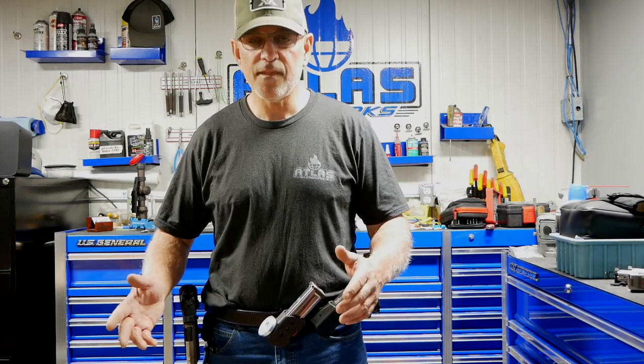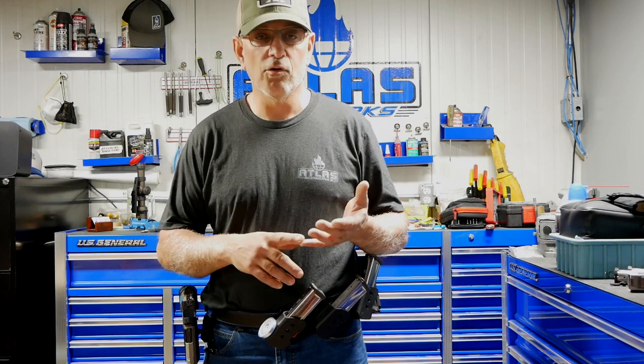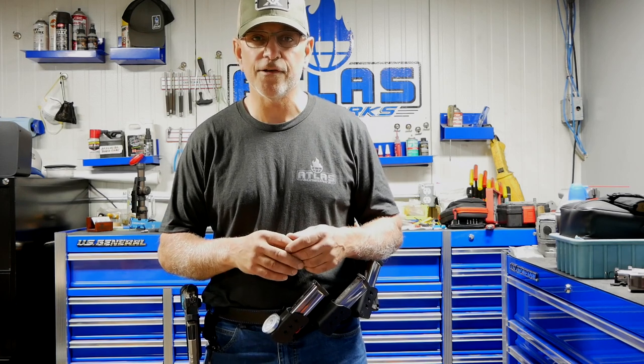Once that's done, the next thing I start doing is laying out my magazine pouches. With the new rules, you can wear your magazines and holster wherever you want, so you can put them where it's comfortable for you — the position that makes sense for you. We're all shooting open now as far as the gear goes.